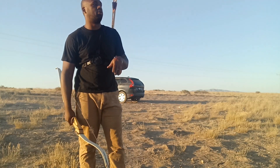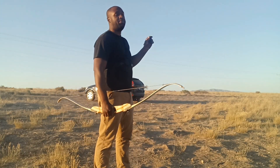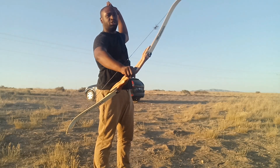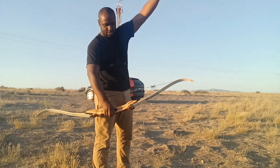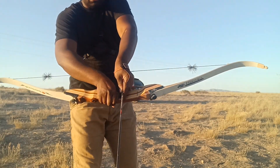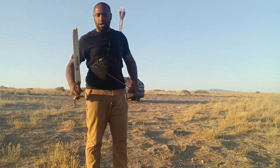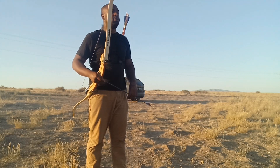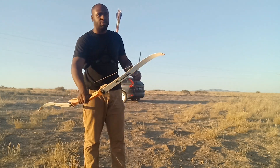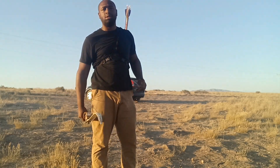I highly recommend that you learn how to nock your arrow efficiently. A lot of people grab by the shaft and stick it on the string that way — if that makes you comfortable, cool. My recommendation when it comes to archery self-defense is to think beyond just entertainment. I like it because I could potentially use this in a self-defense situation.